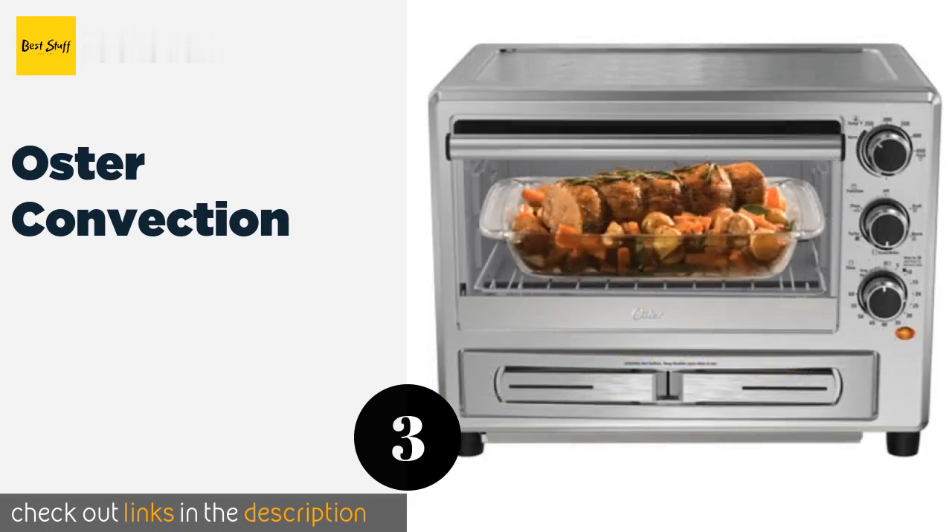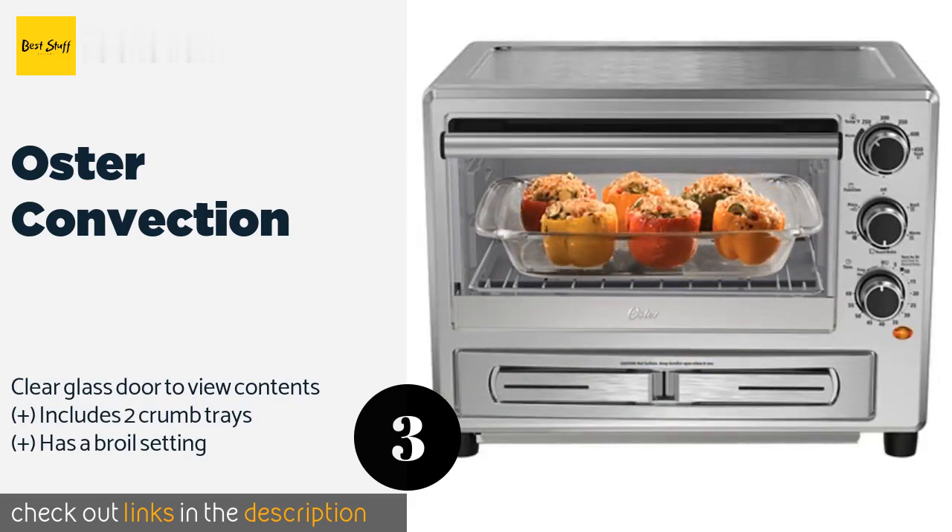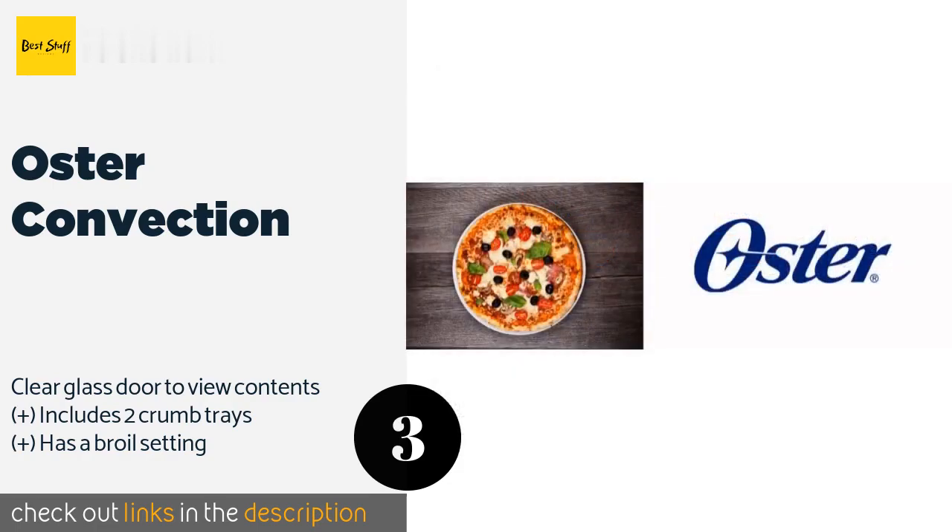The next one is the Oster Convection. You can whip up just about anything in the Oster Convection, but its special drawer is intended for one item only — that delicious pizza pie. Its 60-minute timer will alert you when it's time to bust out the cutter and carve up slices for your hungry friends and family.